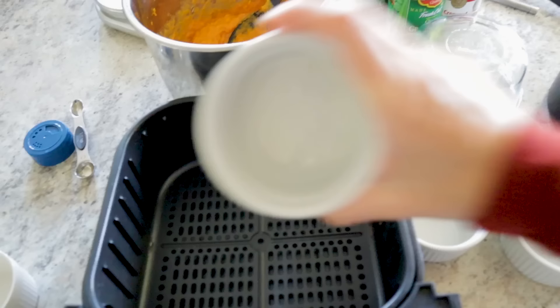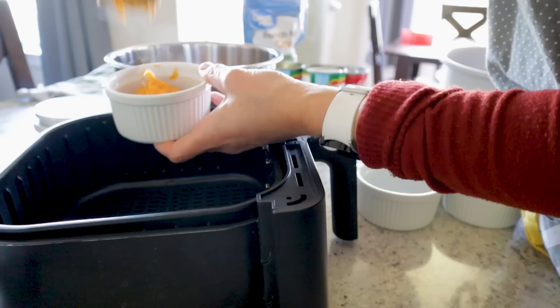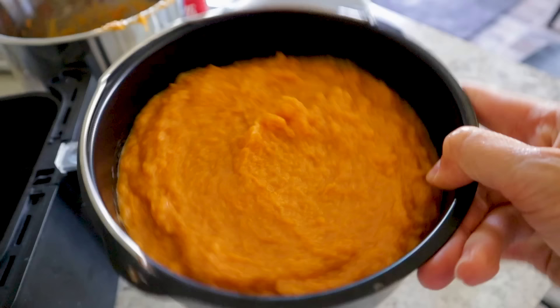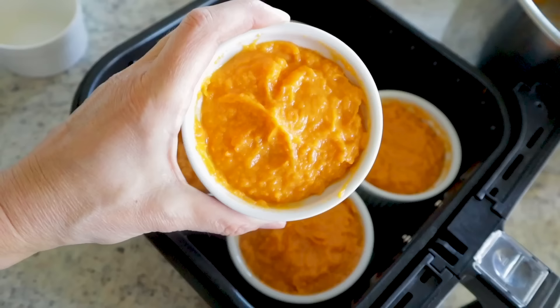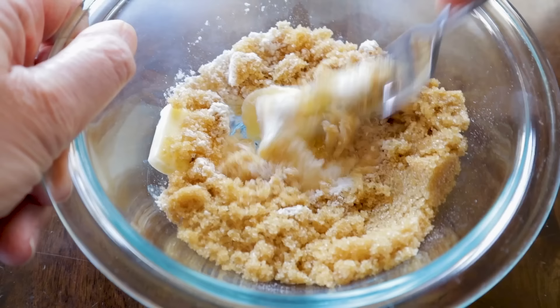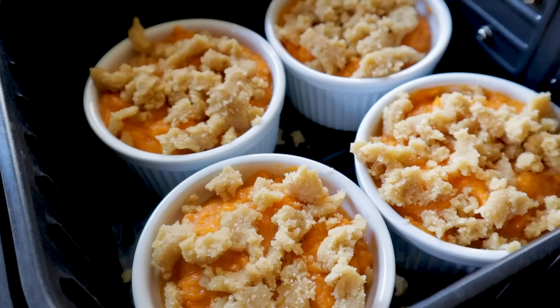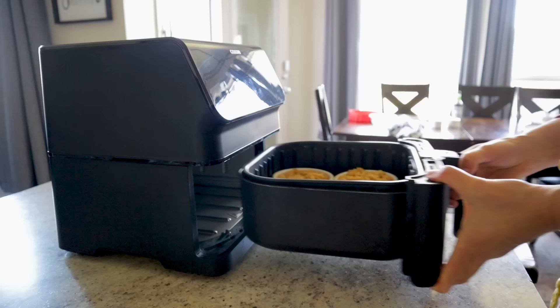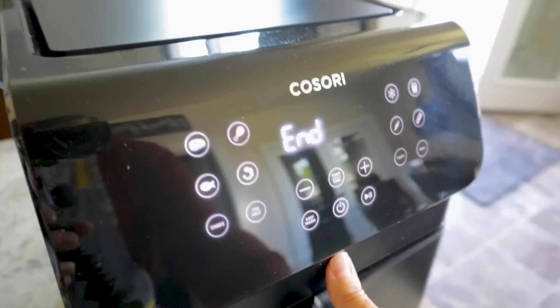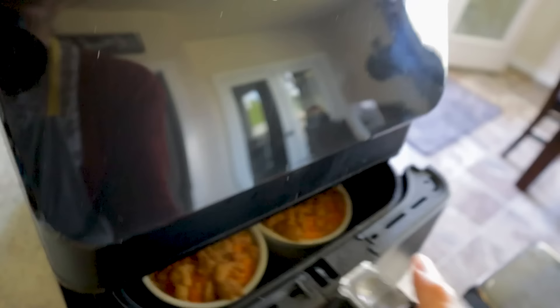Use any oven-safe dish that fits your air fryer — today I'm using eight-ounce ramekins. This makes about four cups and fills about five ramekins or a seven-inch cake barrel pan. For the crumble, mix about three tablespoons of soft butter, a quarter cup of flour, and a third cup of brown sugar — mix together and top each ramekin with the crumble. Pop in the air fryer at 320 degrees Fahrenheit for about six minutes.